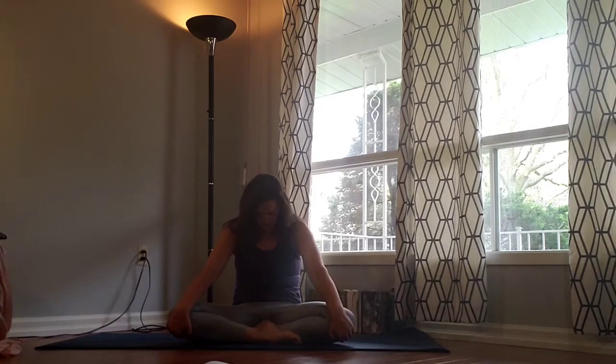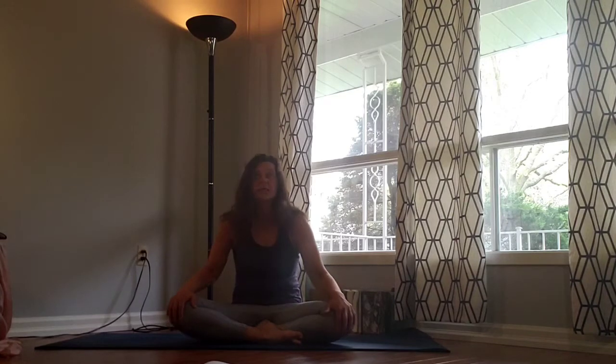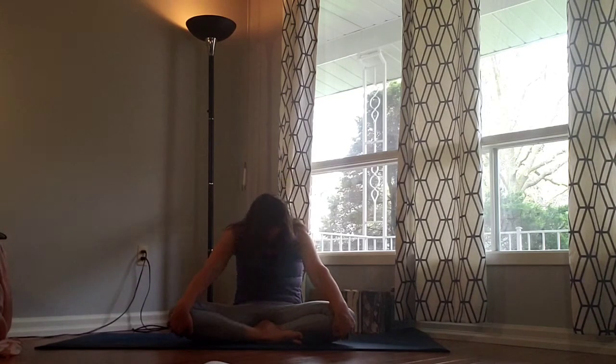From here we're going to ground the hands to the knees. Inhale gaze up, open the chest, shoulders pulled back. Exhale, round as you ground down through the sit bones, pulling the belly button back towards the spine. Inhale gaze up. Exhale, round in. Again inhale gaze up, exhale round in. Three more, following our own flow and pace of breath.